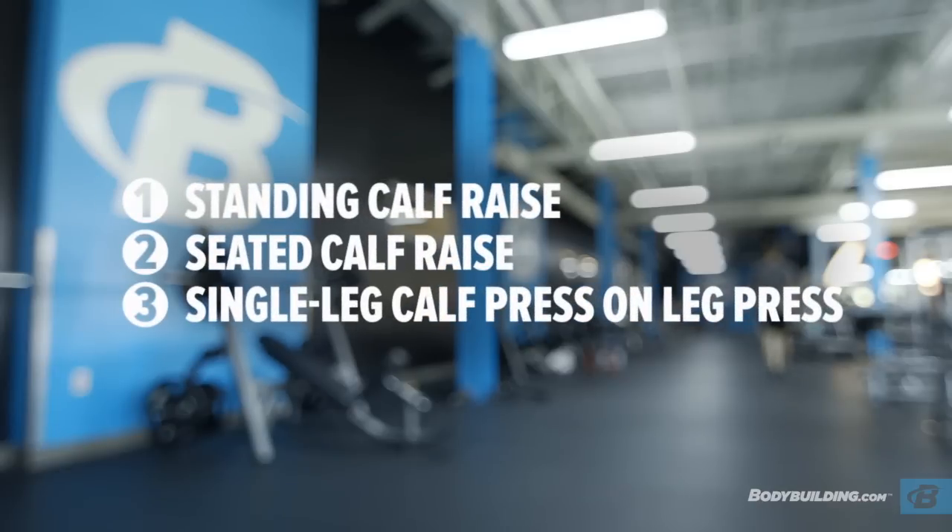We're going to start with standing calf raises. From there we're going to move on to seated calf raises. Finally, to finish it up, we're going to move on to one-legged leg press calf raises.